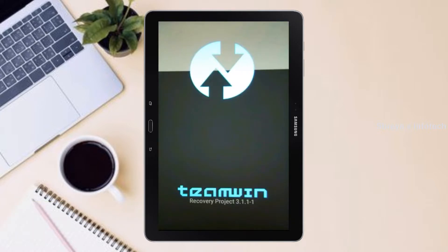Let us boot our device into TWRP recovery mode by pressing volume up and down and the power button simultaneously.